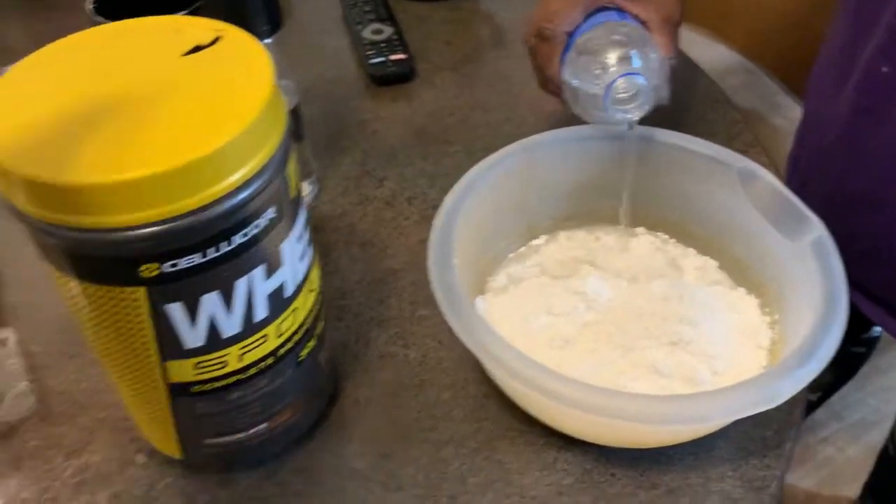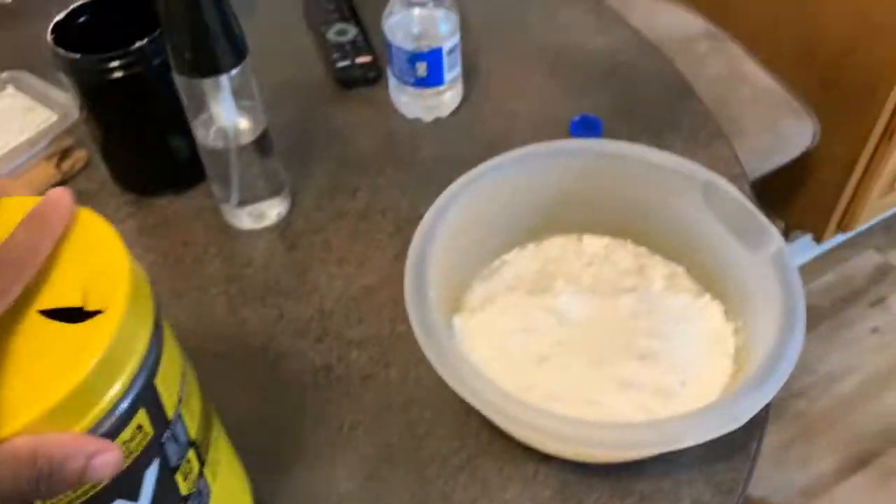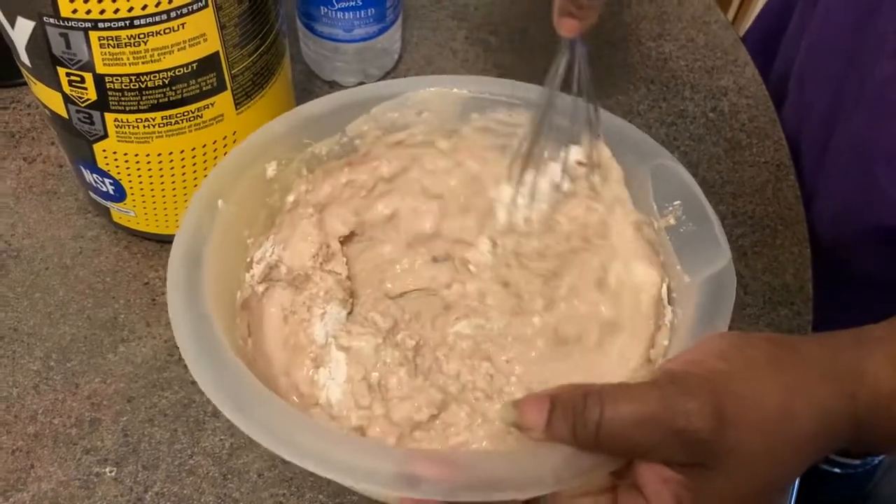First, to make pancakes you're going to need pancake batter and water, that's all you need for this. But I'm going to be adding whey protein so I can gain more weight.